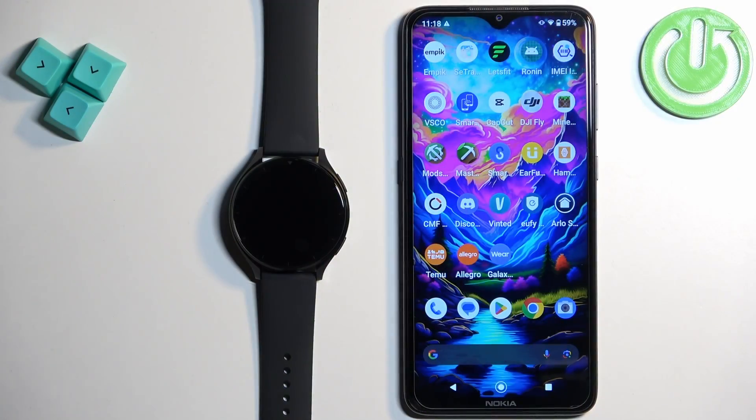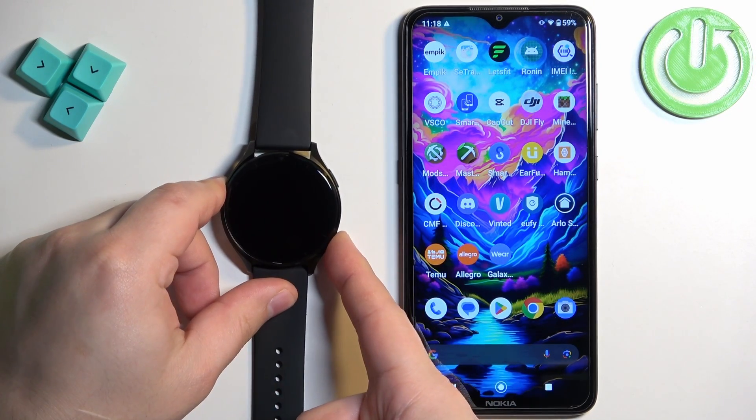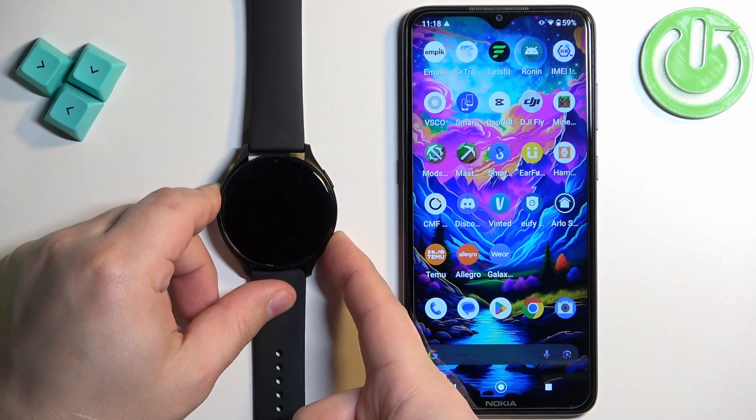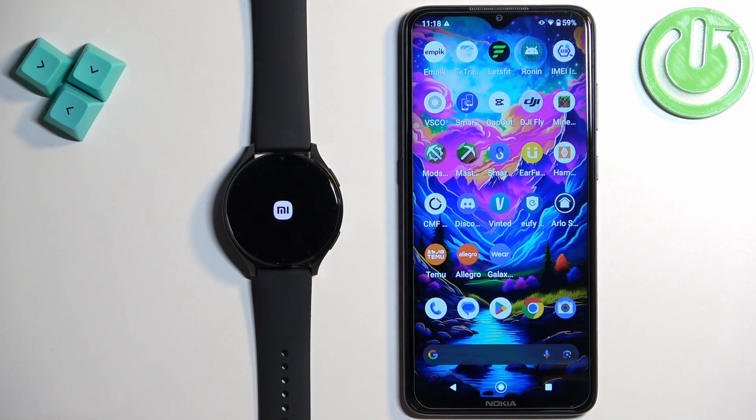What we need to do is to turn on our watch. You can turn it on by pressing and holding the lower button. Keep holding the button until you see the Xiaomi logo on the screen. Once you see the Xiaomi logo you can release the button and wait until the watch turns on.